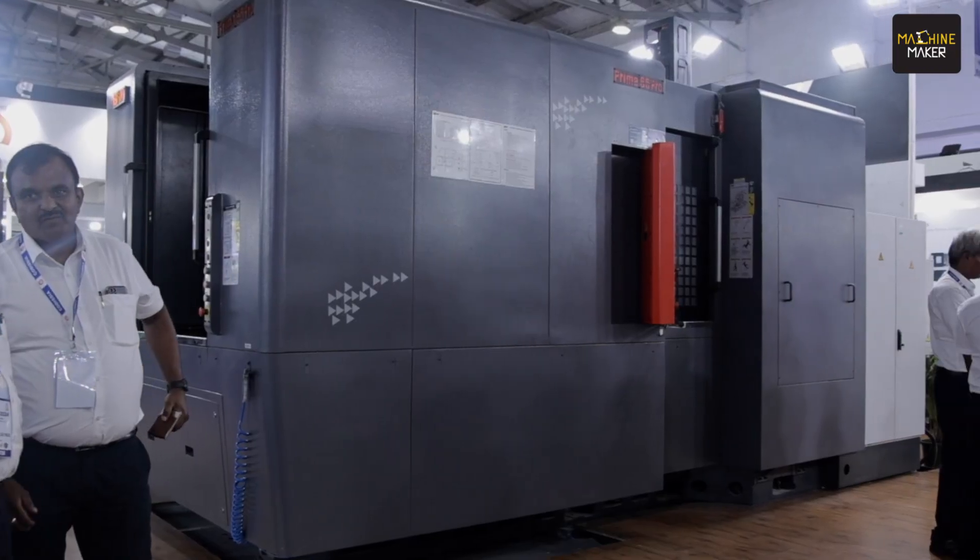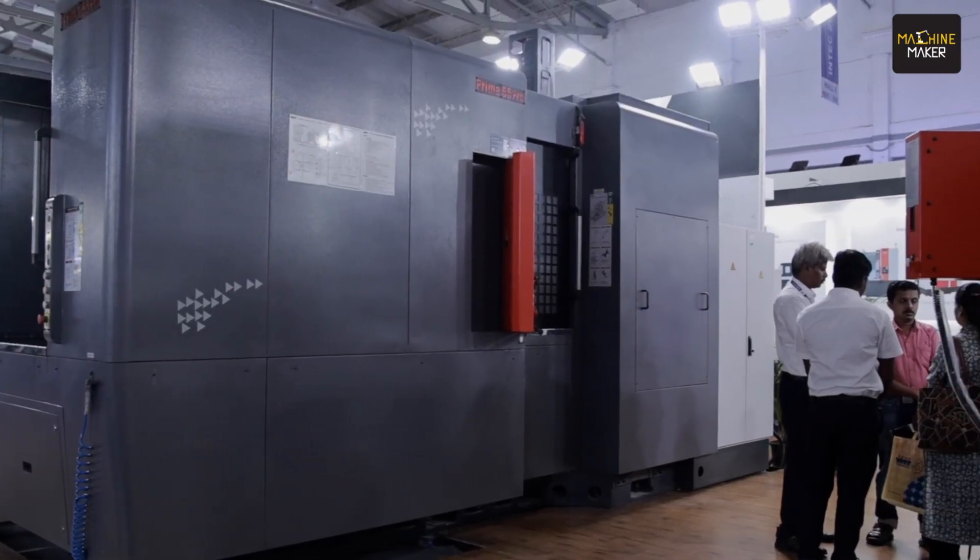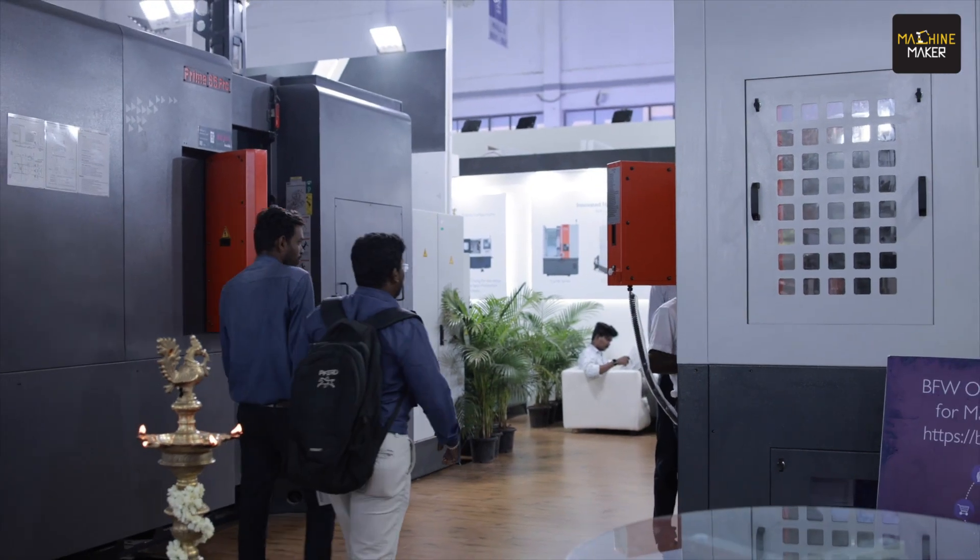We are going to talk about one of the products of BFW, Prima 65 Pro, which is a horizontal machining center, and with me I have Nikhil Nagaraj, who is going to talk about this machine. This is one of the marvels of BFW.